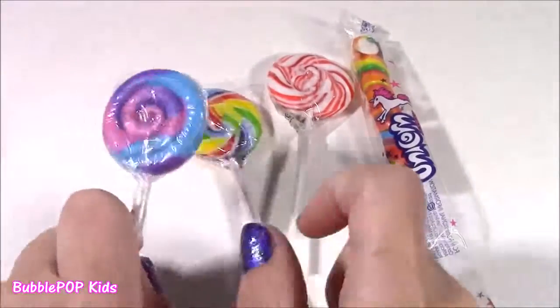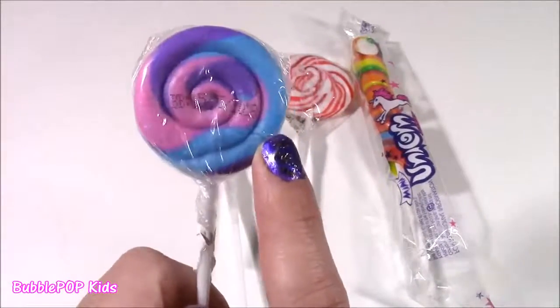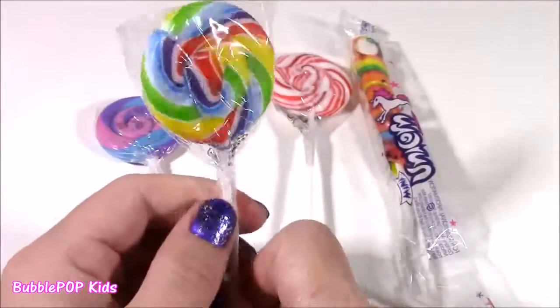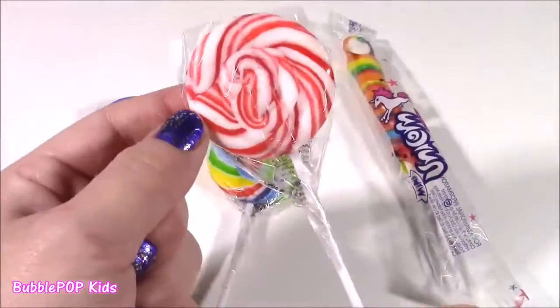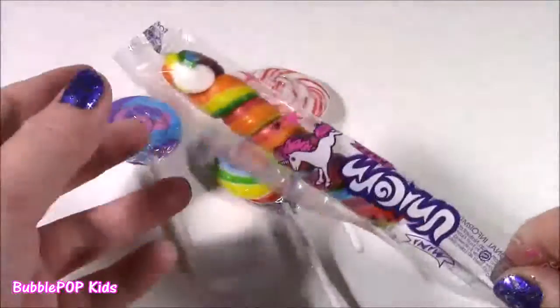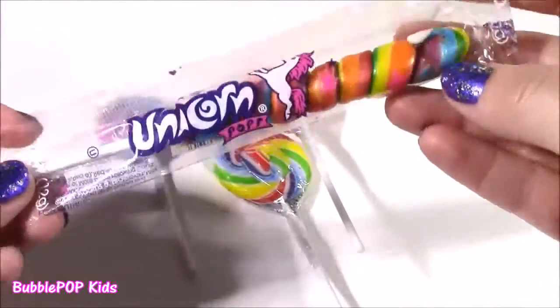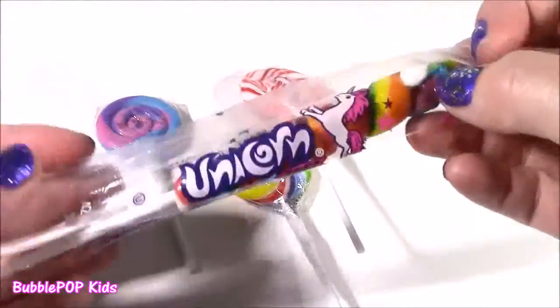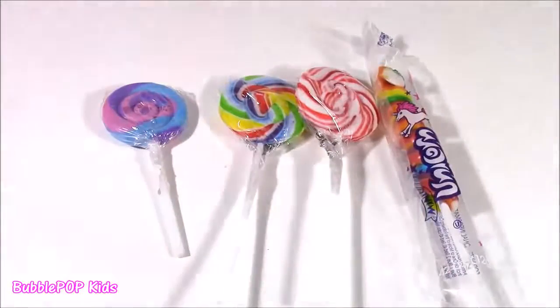First of all, they don't even look real. Would you guys look at them? This is so cute with like pink, purple, and blue swirl. We get this classic candy one with all the rainbow colors. This one looks like a Christmas candy cane — I wonder what flavor it is. And then we get this unicorn, called a unicorn pop. It's got so many different colors and a different shape. Let's unwrap and test them.